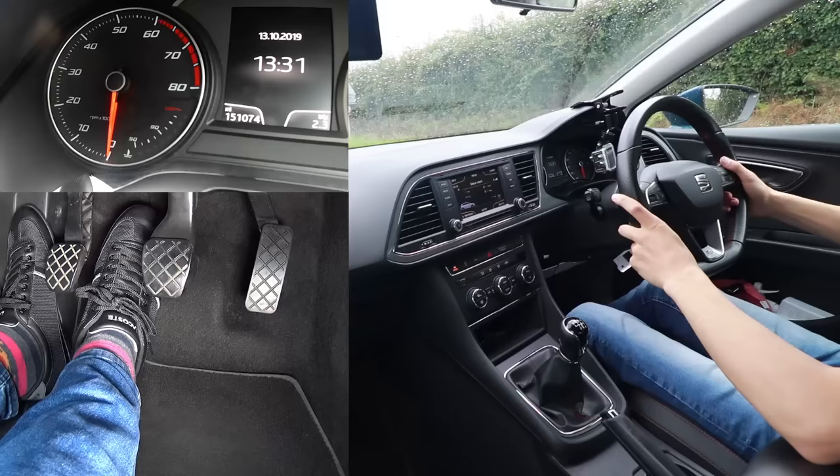This is a very brief guide on how to drive a manual car. It's going to include how to move, how to change up gears, and how to stop. The first thing you need to do is turn the engine on.